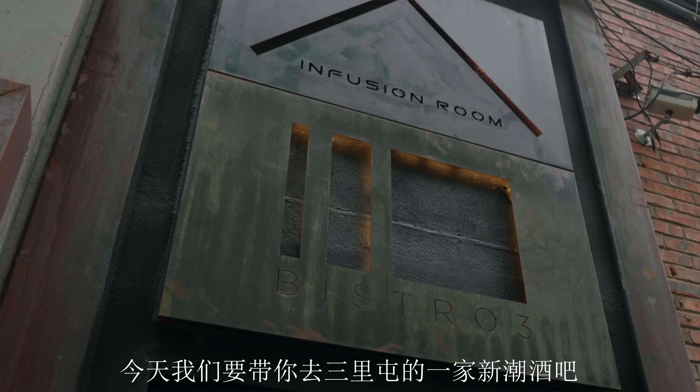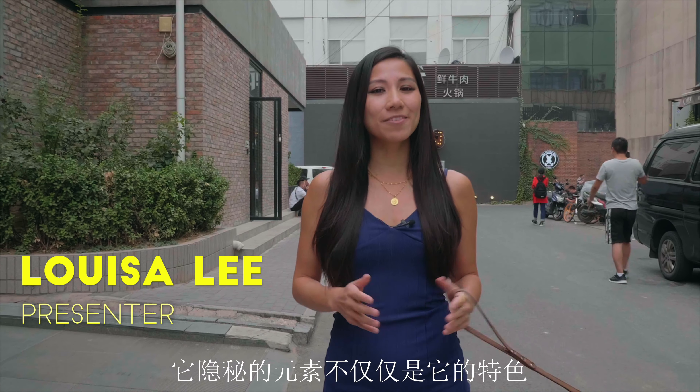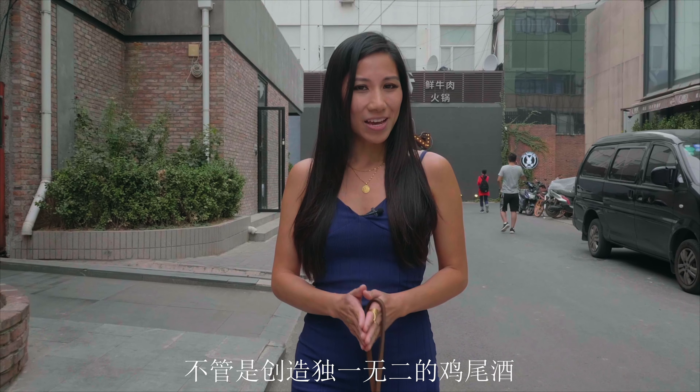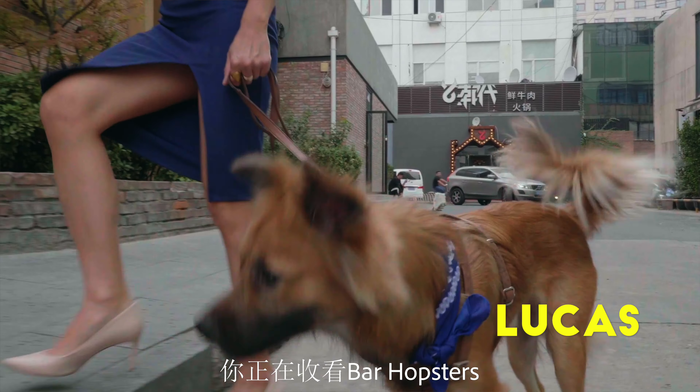Today we're taking you to a Modish cocktail bar here in Sanlitun, and it's not a place where you stumble across on a night out. While the hidden aspect of it enforces its uniqueness, the bar boasts itself of being creative, from crafting original cocktails to reinventing classic ones. I'm Luisa, and this is Lucas, and you're watching Bar Hopsters.